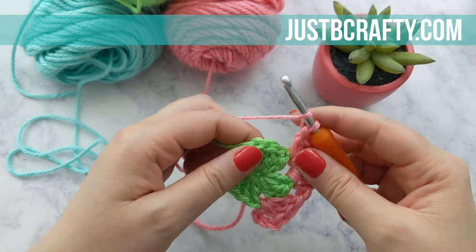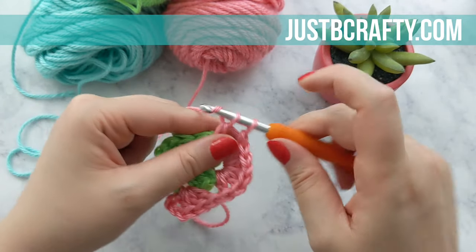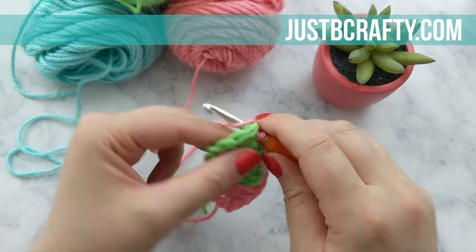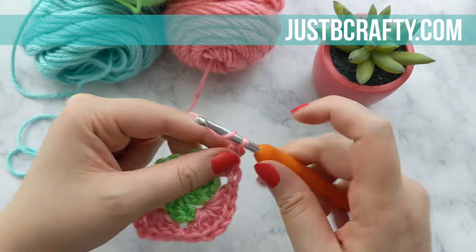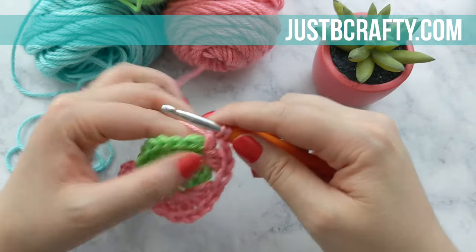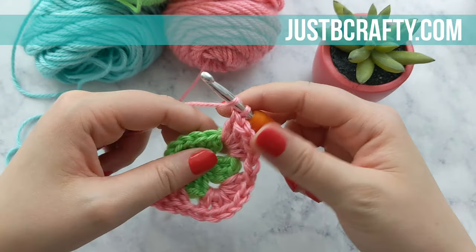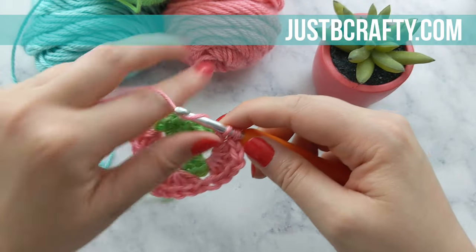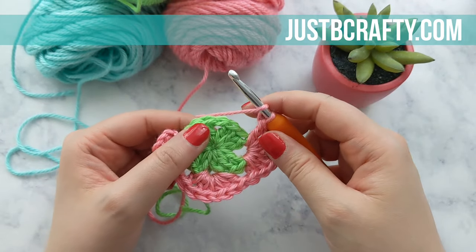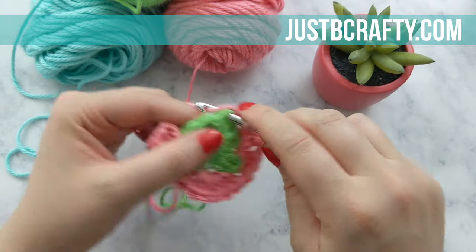Now in the next space, you're going to do three double crochets. And in the next space, you're going to do the same thing: three double crochets followed by a chain one and three more double crochets into that same space.